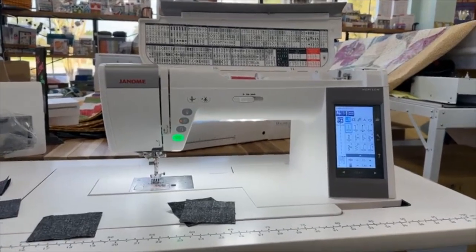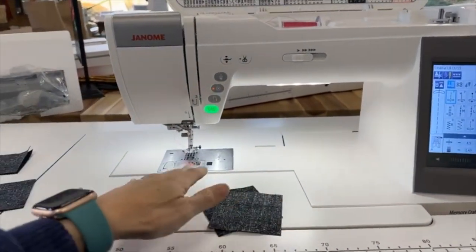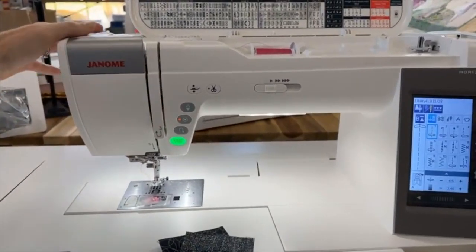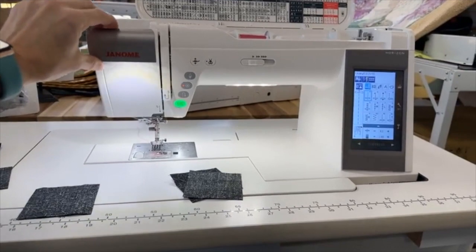My favorite feature on it has to be, first of all, the very large neck space. It's wonderful for quilting, but I love this little skylight over here. Look at that — nice and bright.